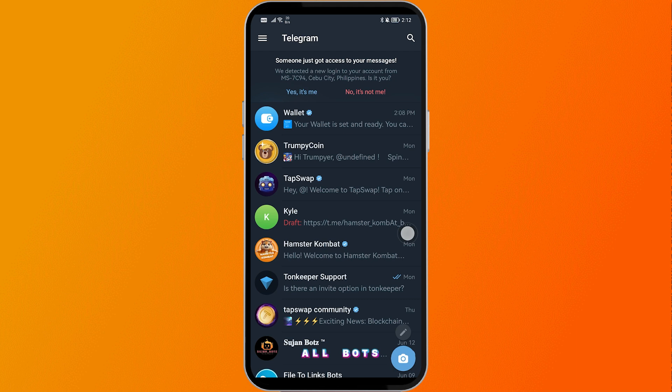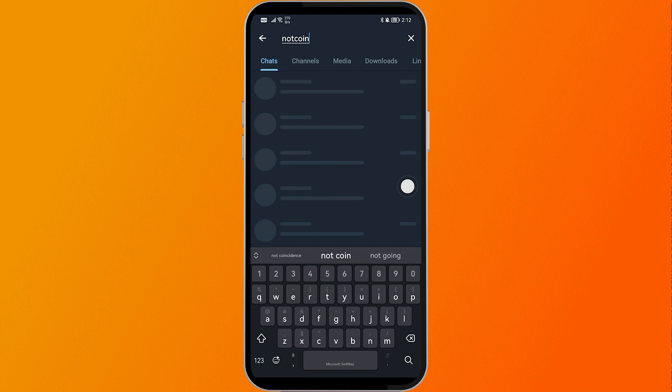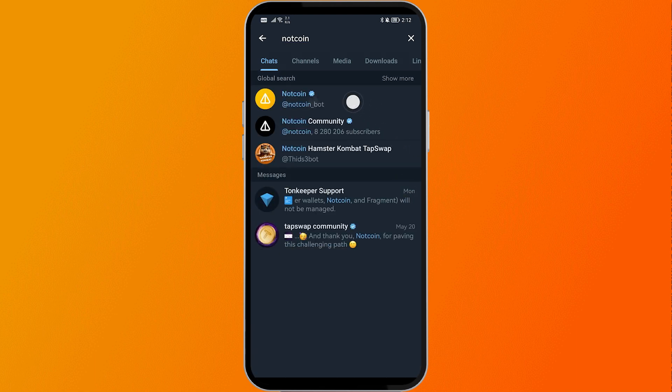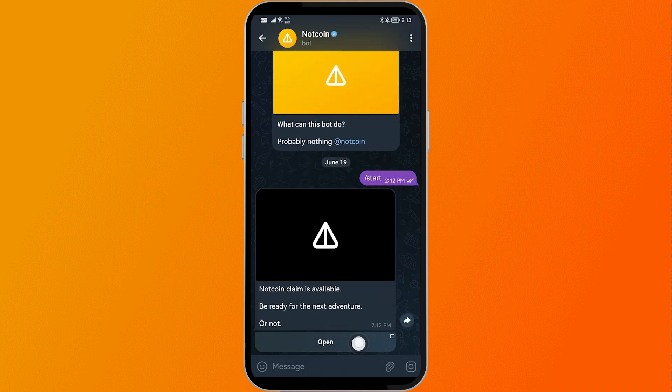Now here is how we are going to get this done. First things first, go ahead and search for Notcoin on your Telegram app. Click on it, hit Start, and then hit Open.